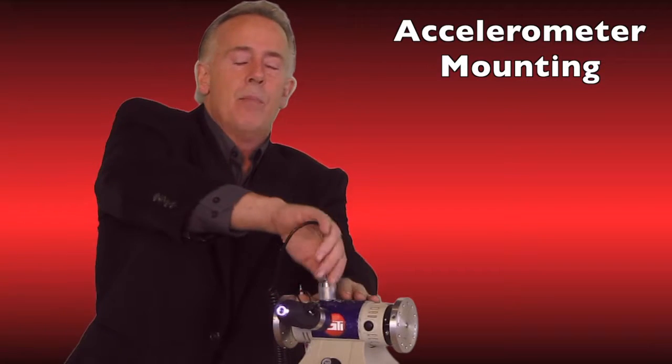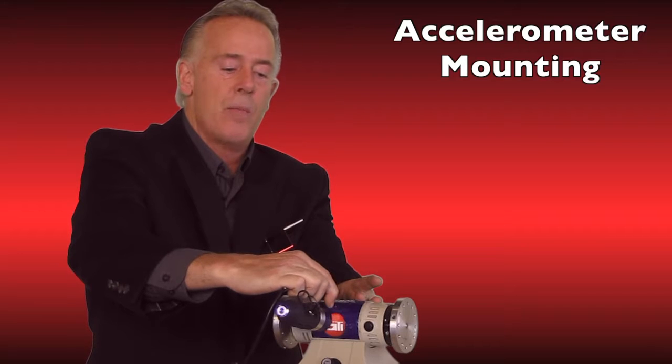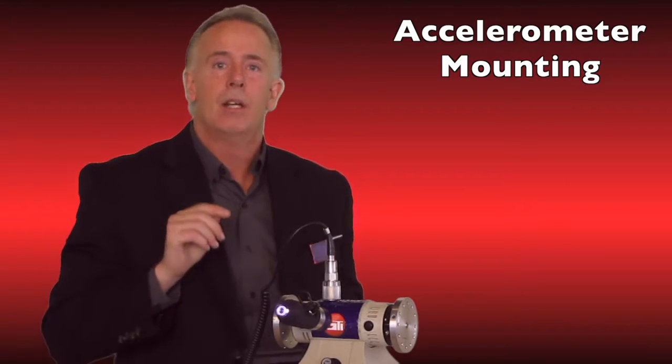The proper way to mount an accelerometer is to bring your hand in close from the side angle so the magnet doesn't pull it out of your hand, and simply tip it onto the access point. Then pick up your data collector, view your spectrum, and collect your data.